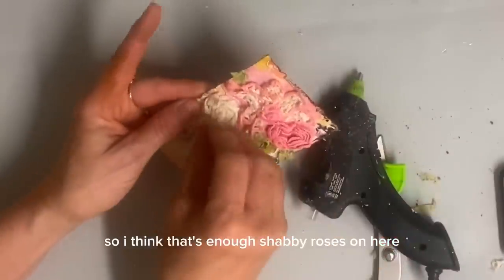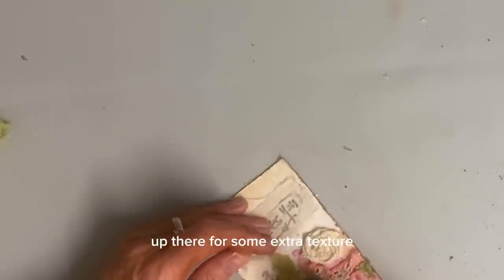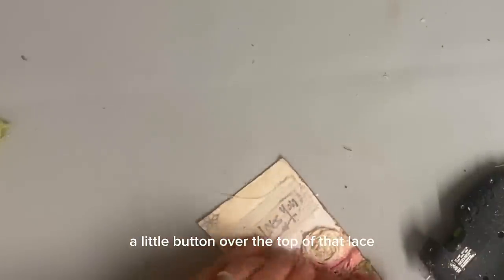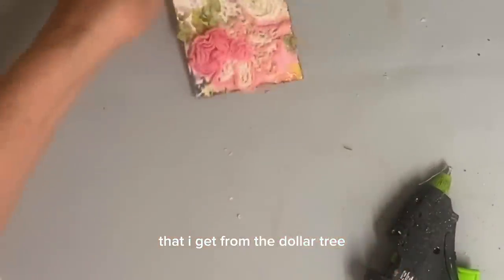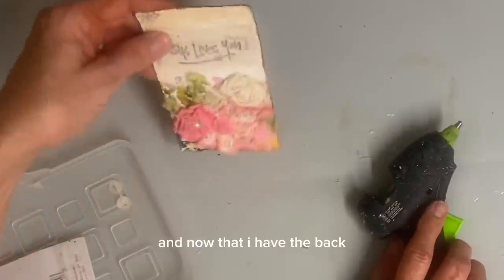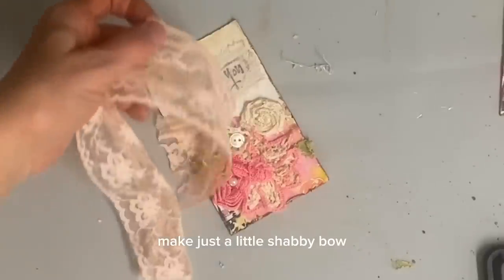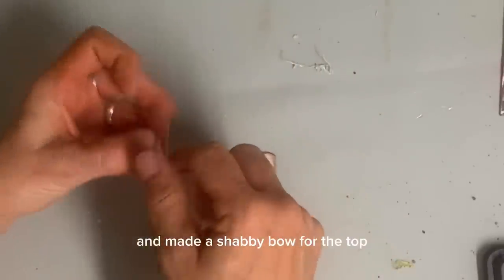So I think that's enough shabby roses on here — enough flowers. But I'm just going to tuck a little piece of lace right there in the top and just scratch it up there for some extra texture. And then I added a little button over the top of that lace, and then put one of my little pearl beads that I get from the Dollar Tree right in the center of that first flower. And then I felt like it needed some of that white to be brought down. And now that I have the bottom looking the way I want it, it's time to give some character to the top. And I thought the best way to do that would be to make just a little shabby bow with some little strips of lace.